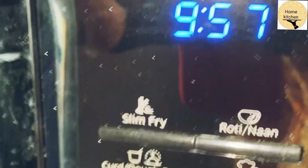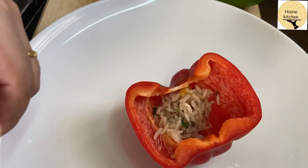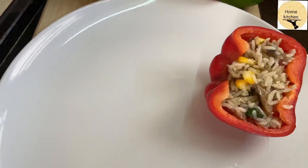Now I will set the oven and heat it for 20 minutes. Then I will fill the capsicums with the stuffing.